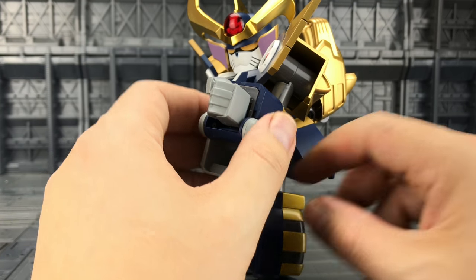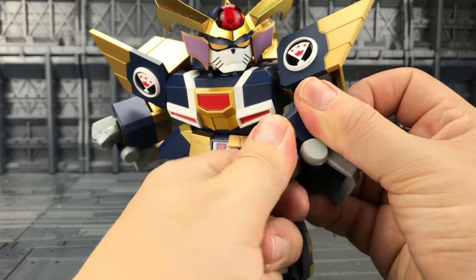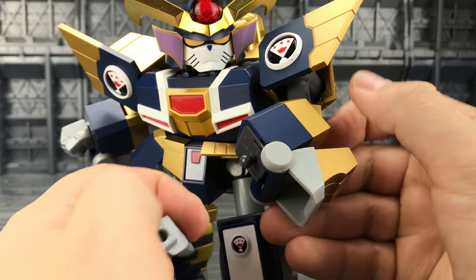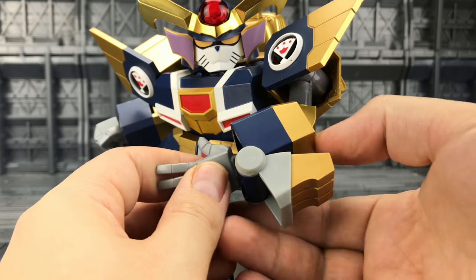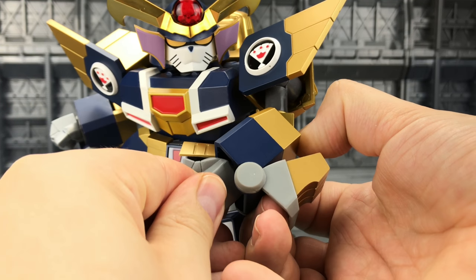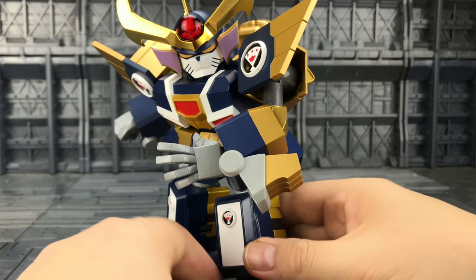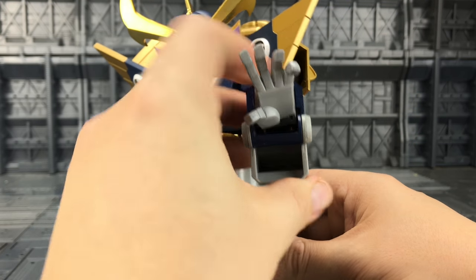Now one of my biggest gripes about this figure is the changing of the hands. There's a small tab on the inside here. Getting the hands off is simple — just put a little bit of pressure, give it a twist and it pops off the ball joint. But to replace the hands you need to pop that back onto the ball joint, and as you do so it pushes inwards — you really have to press on the back here to stop that tab coming all the way back. It's just a very strange method.